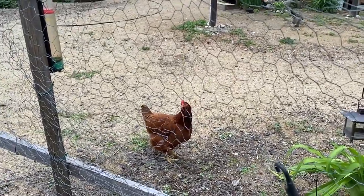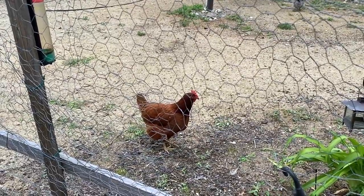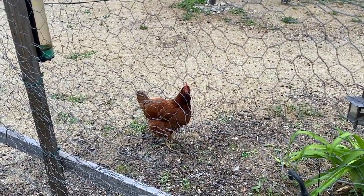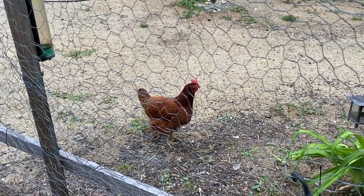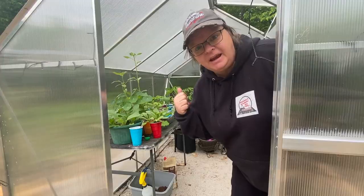Hey Laverne, why did the chicken cross the road? Did they get to the other side, of course? Hey guys, it's time for these guys to get out.